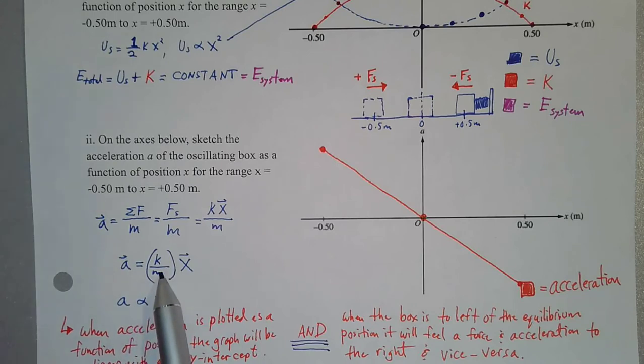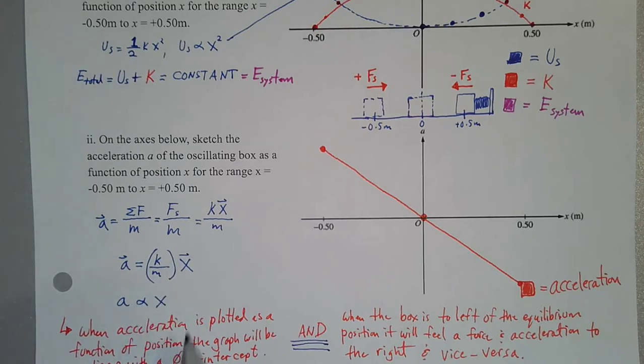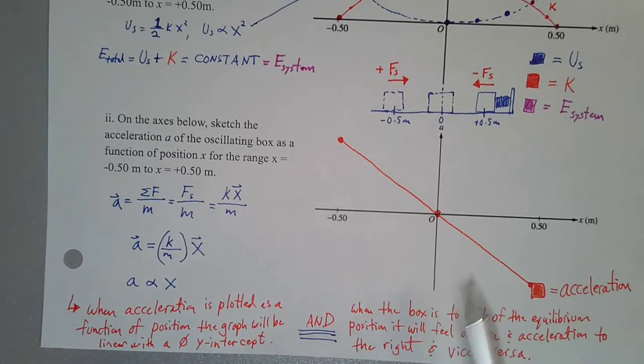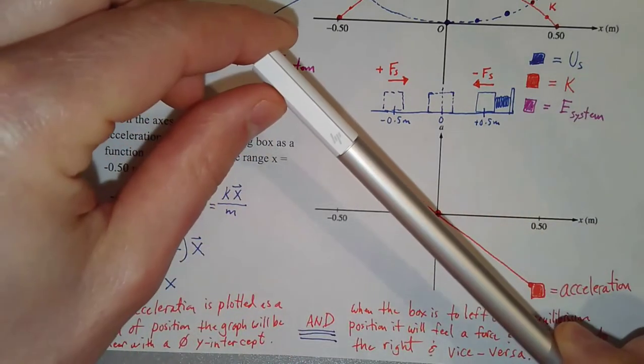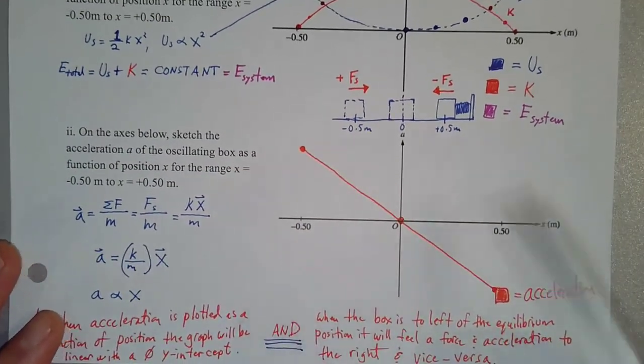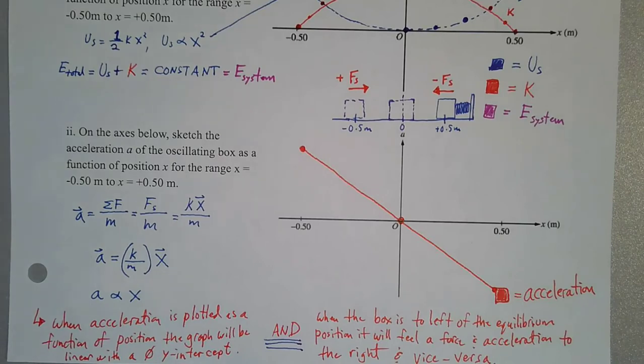If you plot acceleration as a function of position, the graph would be linear with no y-intercept. It will have either a positive slope or a negative slope. How do we know which kind of slope it is?